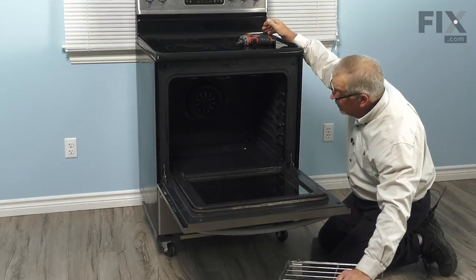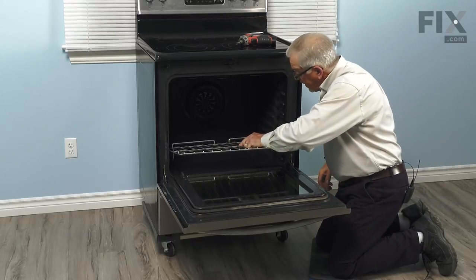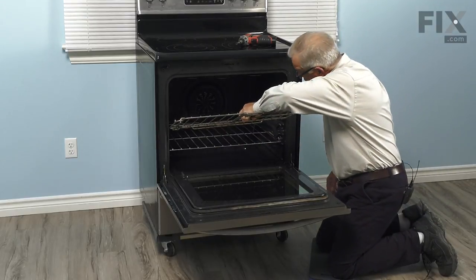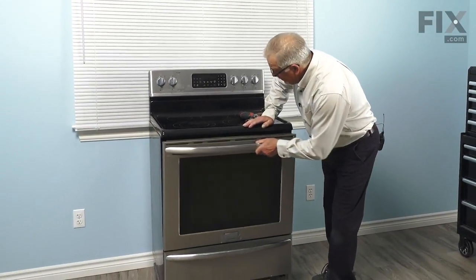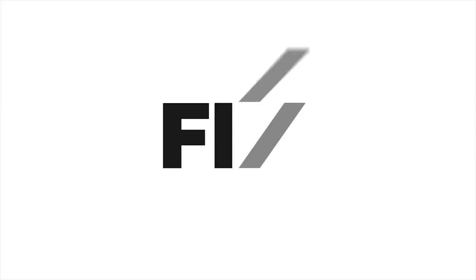Once we've got the bottom reinstalled, we'll put the racks back in place. And our repair is complete. Take care. Thank you.